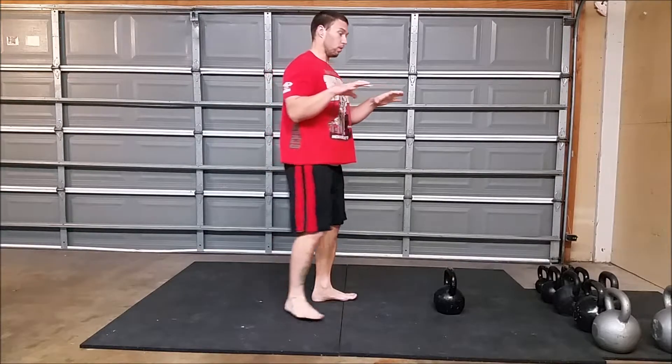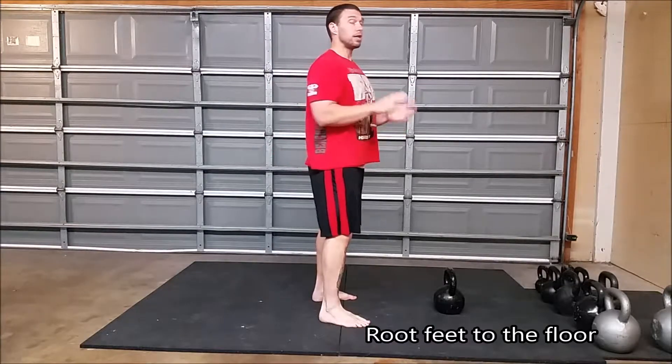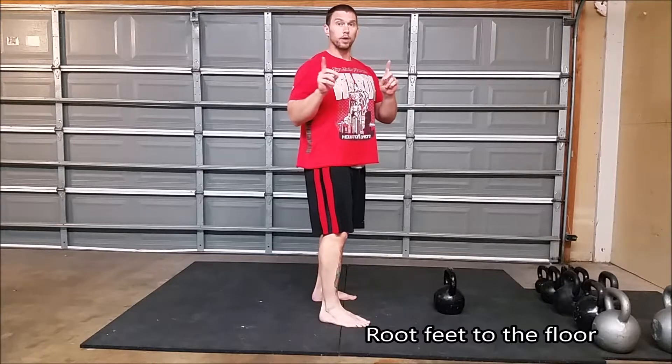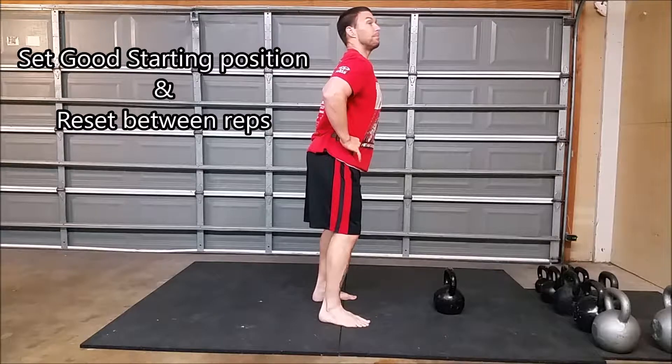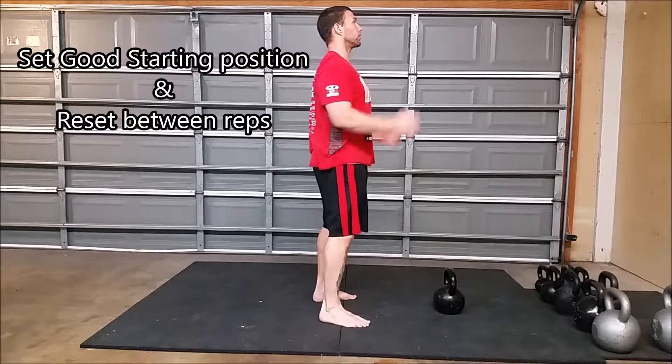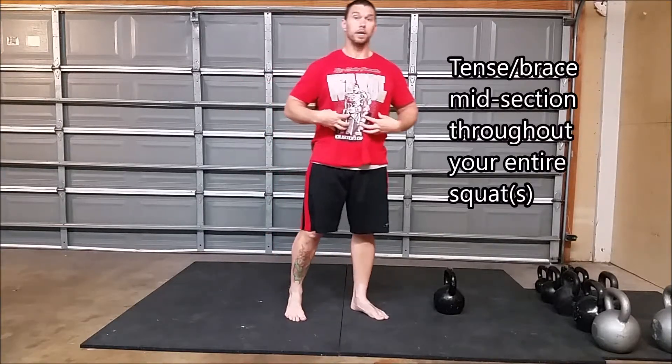Already looking at our squats: foot contact — we don't want to teeter-totter, we want constant contact with the grip of the foot. Starting position is critical; we want to always make sure that we're not exaggerating any bad posture. We start off with a good solid plank position from standing.